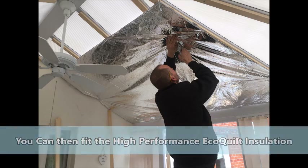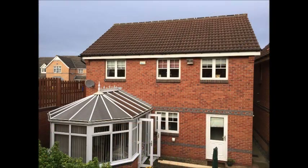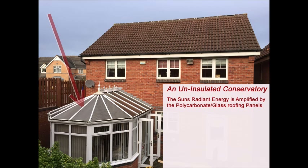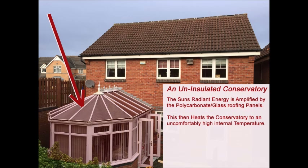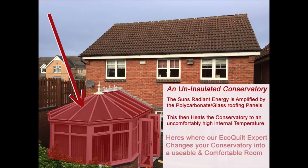Through the summer, conservatories will commonly overheat and become too warm to sit and relax in. On uninsulated conservatories, the sun's radiant energy is amplified by the polycarbonate or glass roofing panels. This, in turn, heats the conservatory to uncomfortably high temperatures. This is where EcoCourt Expert multi-foil insulation solves the problem straight away.